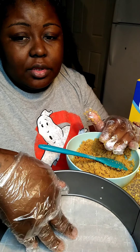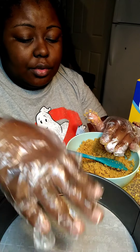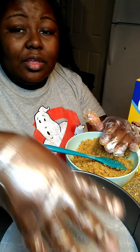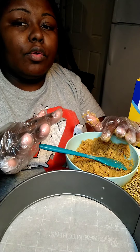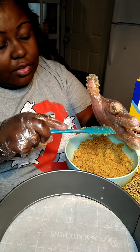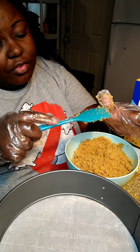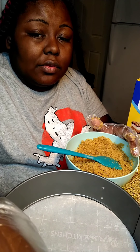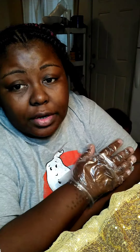As you can see, I already have my pan prepped for the crust, and then I'm gonna stick my crust in the oven for five minutes so it can solidify and everything like that. Then you're going to take it out and just let it cool. I'll be back, guys.